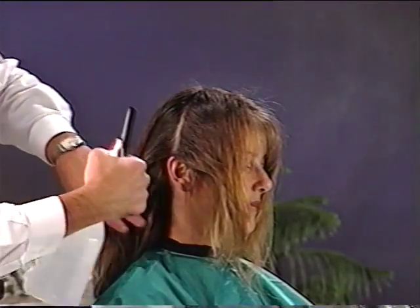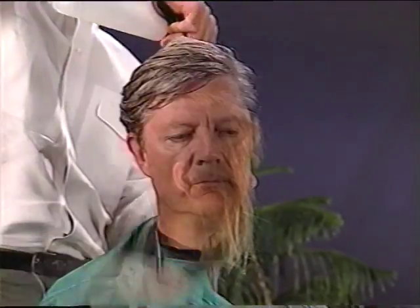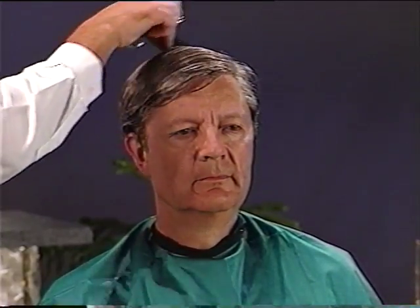The hair should be damp but not dripping to begin the cut. A spray bottle works well for this purpose. You should work in a well-lit area. Good lighting will allow you to see the small details necessary to make a good cut. Select a location that has adequate lighting and is easy to clean.